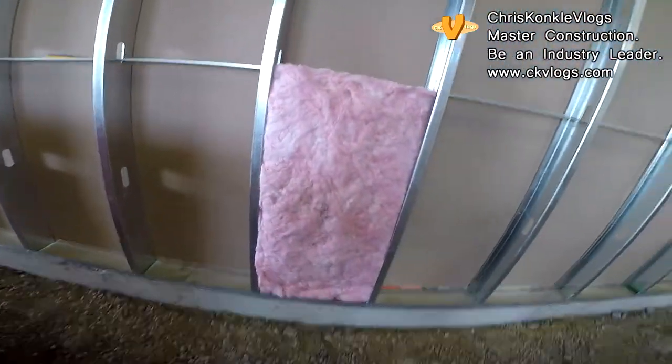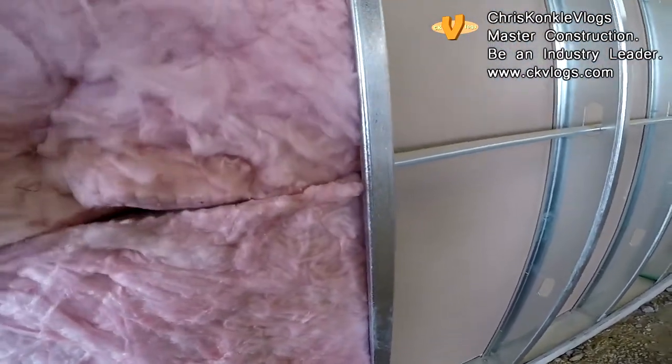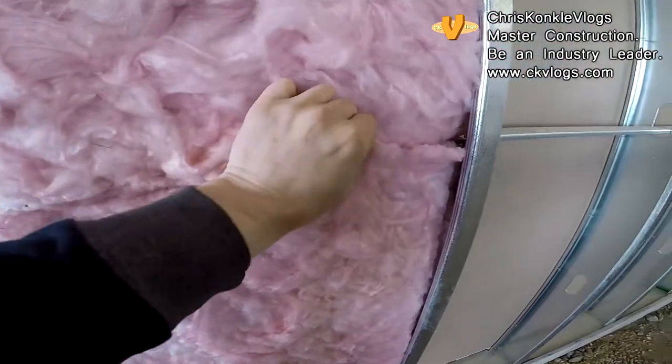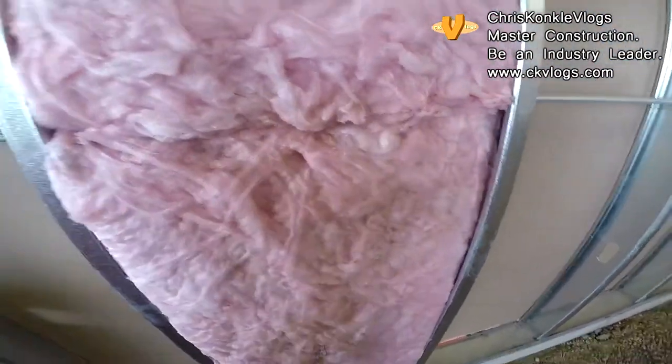When you put your top piece on, same thing — you're going to kind of just weave it together like this. When you look back, you can't even tell there's a joint there.